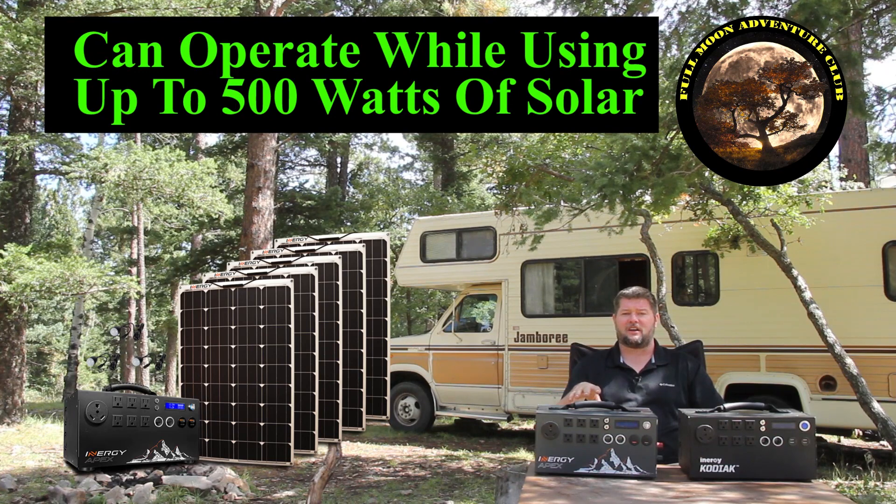What I've really been enjoying them for lately has been charging the RV when my power gets low. Maybe I didn't run my generator long enough or I used too much battery power, it's getting late at night, everybody's already asleep, I don't want to start the generator again. I can actually plug into these guys and dump 90 amp hours of power into my RV. It'll run all of my electronics and put some energy into my batteries, which is fantastic, and it'll do all this completely silently.